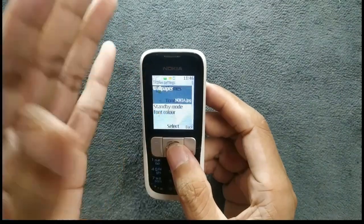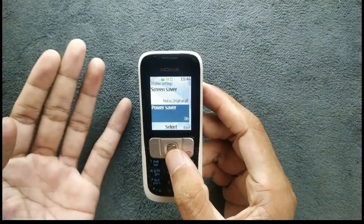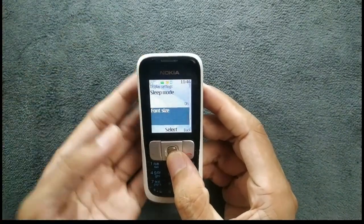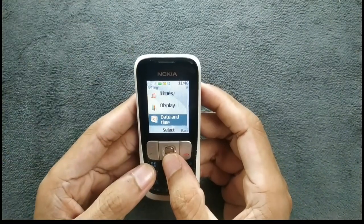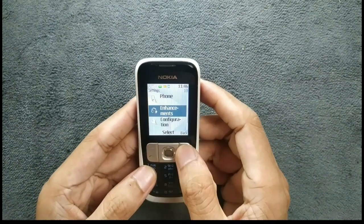Basically all those S40 devices get the same features, whether they are flagship, expensive, or cheaper — they all get the same kind of UI. A few other things like shortcuts: you can change the shortcuts. Nothing more, actually.